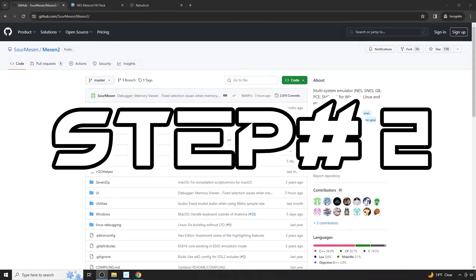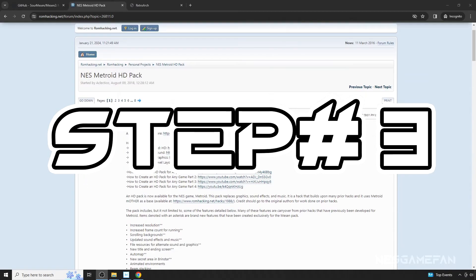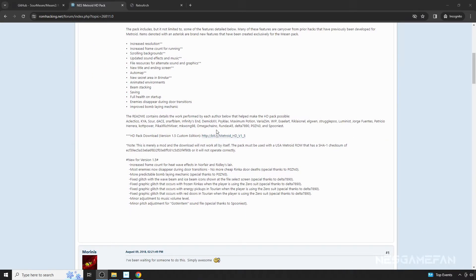Step 2: Download the latest dev version of the Messen emulator. Step 3: Download Metroid HD 2.0 at romhacking.net here.